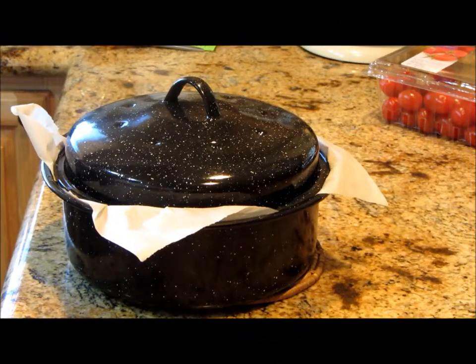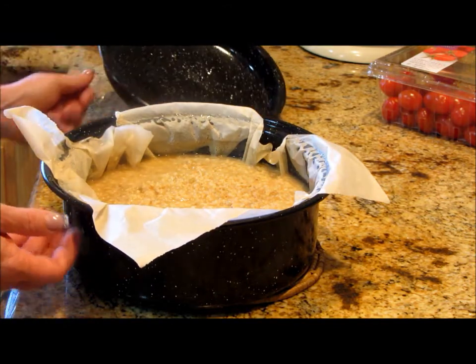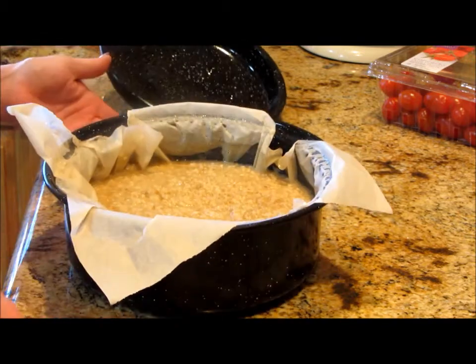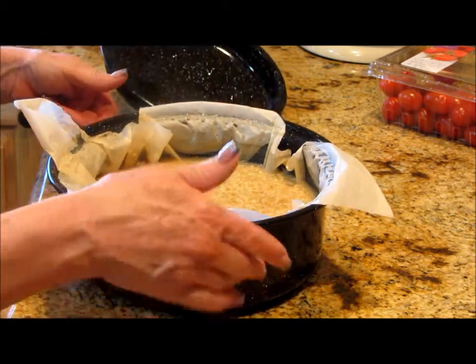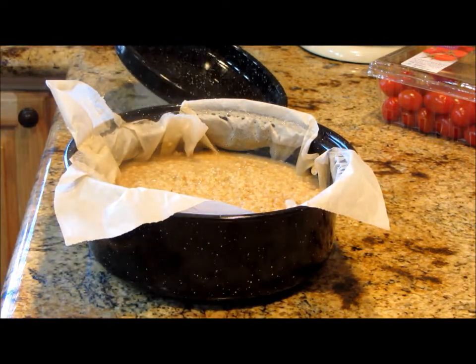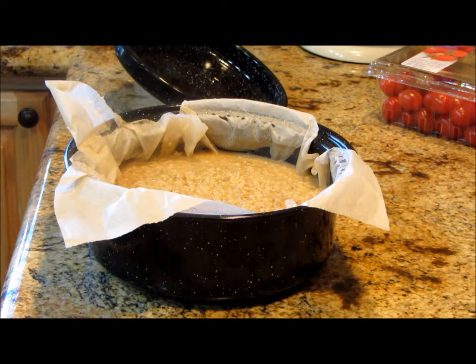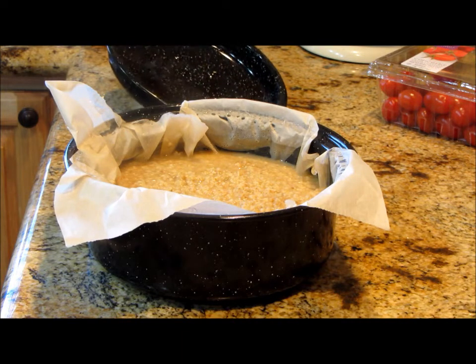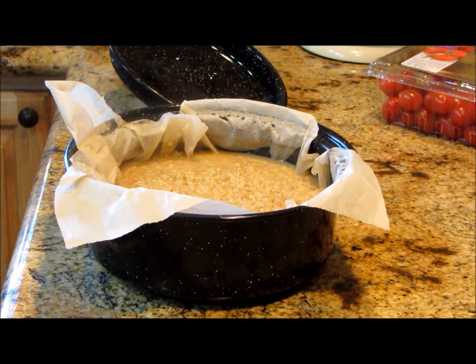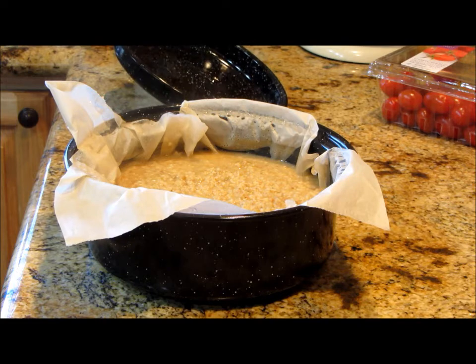It's done and I'm excited — this worked so well! We have hot steel-cut oatmeal from the solar oven. It took about an hour and a half to almost two hours, but that's okay because we didn't have to pay for any of that energy. Now we have breakfasts for the whole week!